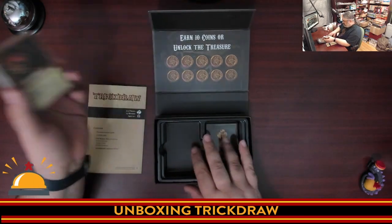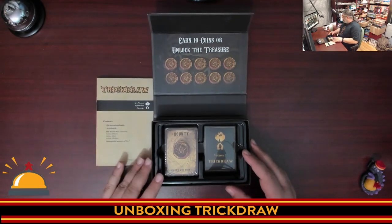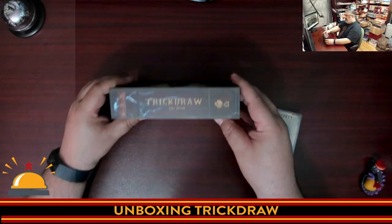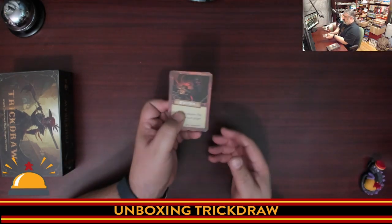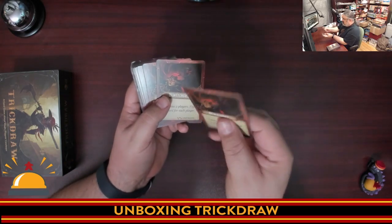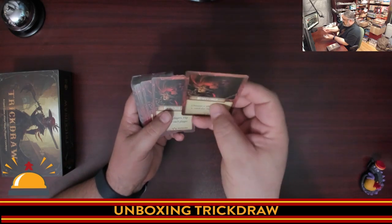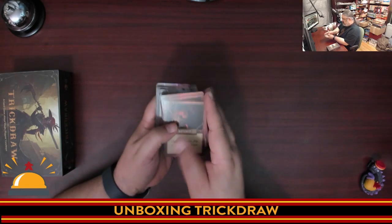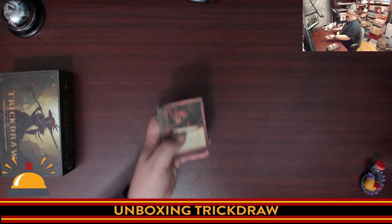There's lots of room in the box if they choose to do an expansion. No counters or anything, which is interesting. Let's crack the cards open. These are thinner cards — not plain card thickness. I have used many cards like this. There's no linen finish; they're very shiny but not too slippery. It looks like we have multiples of the same card in these sets.